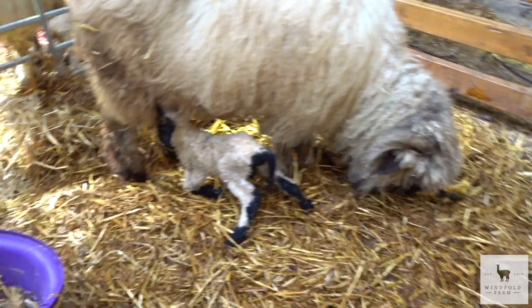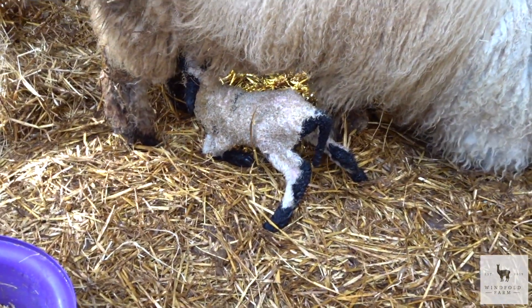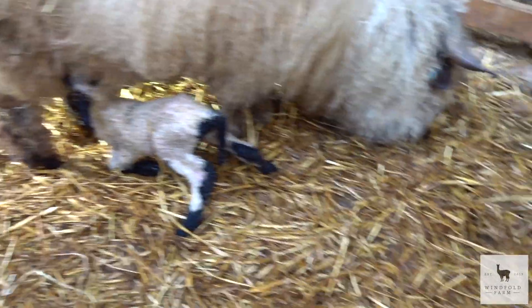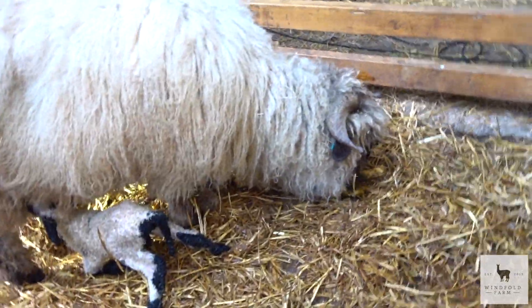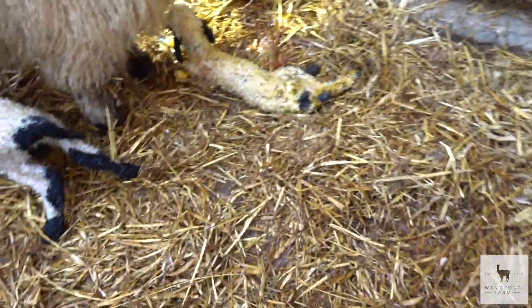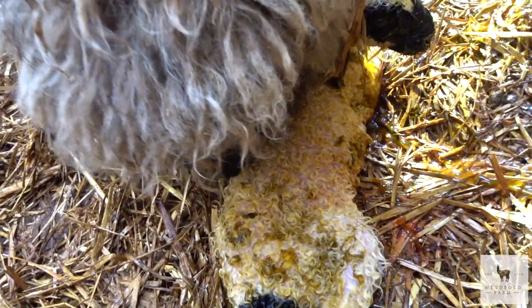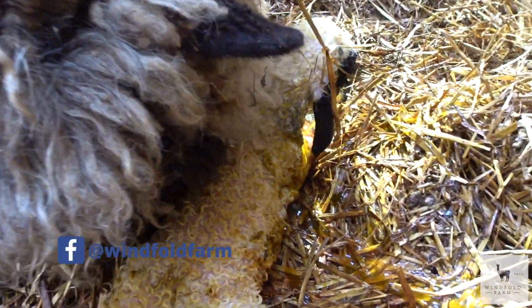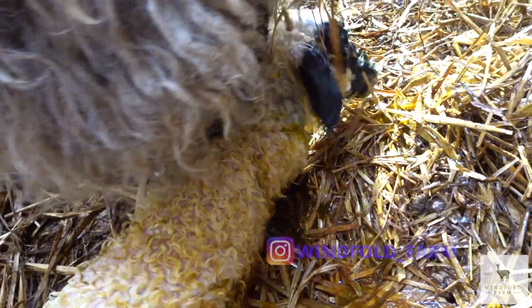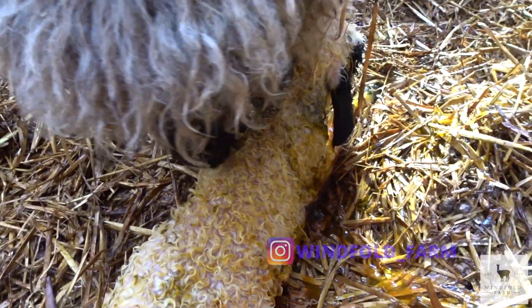Hey, so we're back. One's suckling away which is good. It's been an hour since the first one was born so I started to get a little bit worried. I came out and contemplated what I was going to do - this one was coming backwards, it hurts. But mum's taken to it really well, which is good. Luckily I went in to check though.